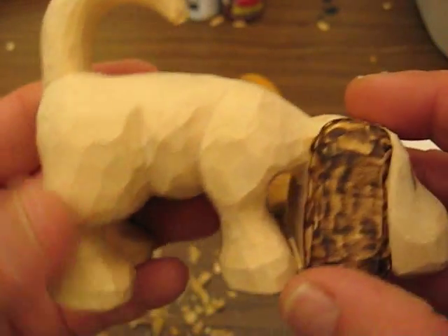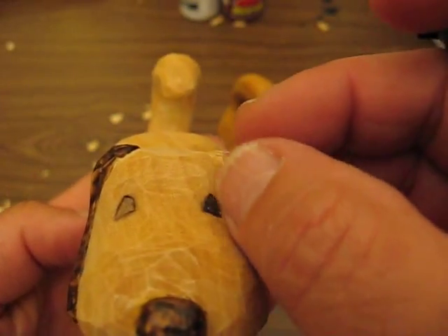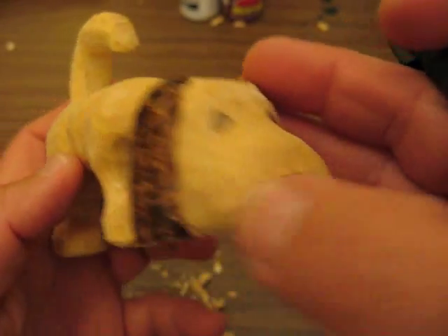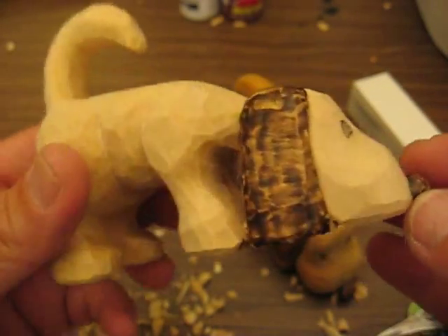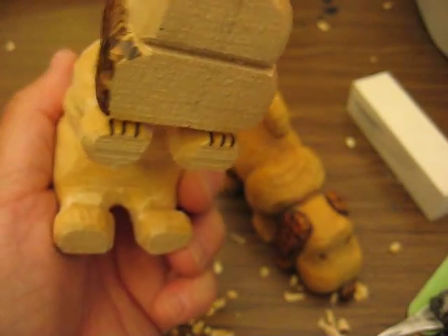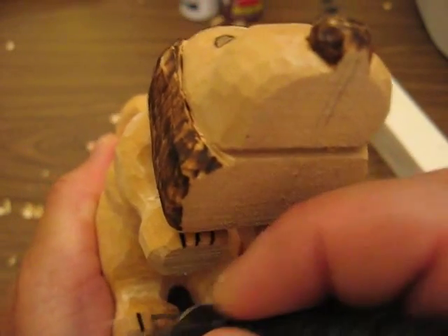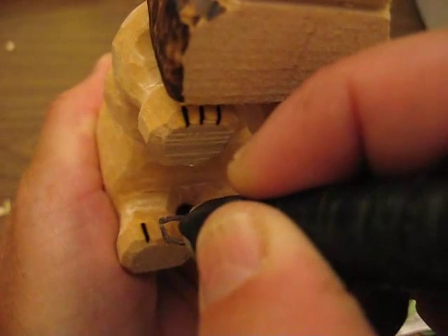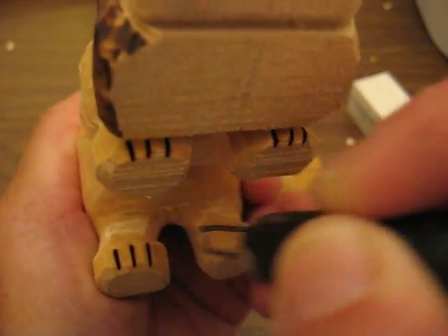Hi folks, I'm working on the last part of Sniffer the Hound. What I did was I wood burned one eye and one ear, just to show you how I did this. I'm going to show you how to put the nails in. We're going to crank it up a little bit to maybe nine. I have a Detail Master. If you don't have a wood burning tool, you can paint these on. It's very optional to you.